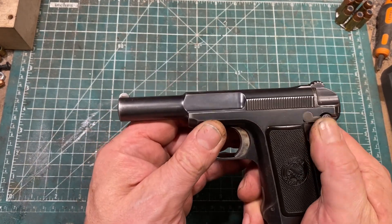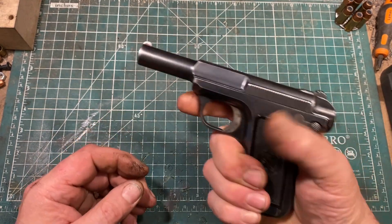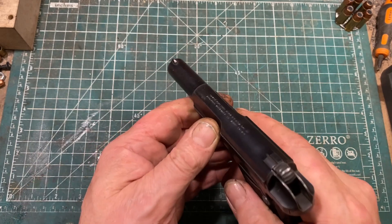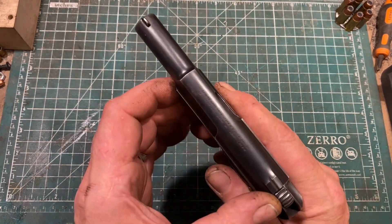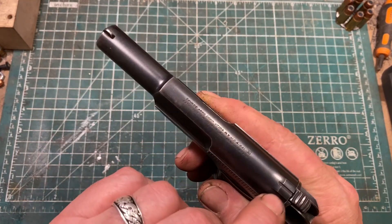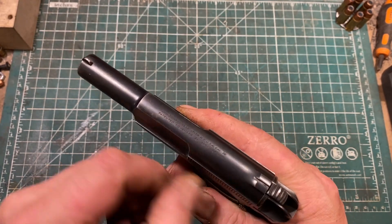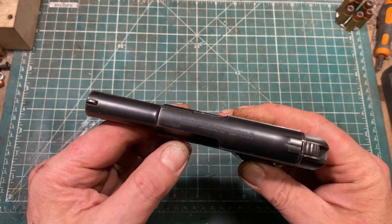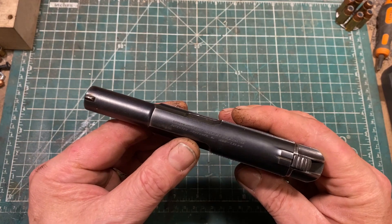There's a safety here — this is the safe position — and it's pretty easy to disengage from a firing grip. Sights are, as you would expect for a gun of its era, practically useless. The rear sight, which is masked by the slide when the gun isn't ready to fire, is a very shallow, very narrow slot. And for all of that, the guns are accurate enough, but the sight picture leaves a lot to be desired.